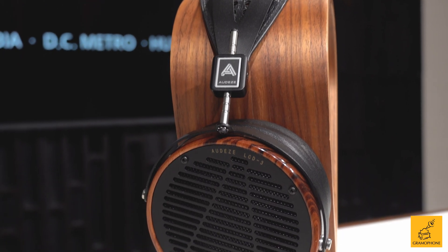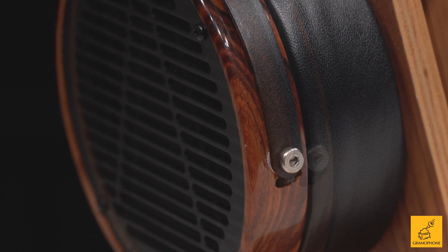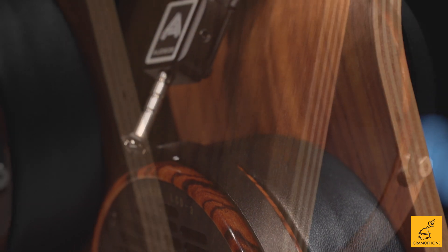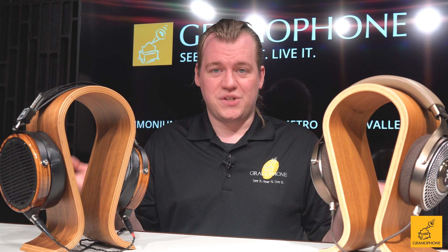Planar is known really for its size, its dynamics, and its speed. And what that gives us in real life is just detail. Say you listen to a song that has a lot going on at once — guitar slamming, drums pounding, piano being played, all this stuff. What if you could hear each and every single note of each of those instruments with good separation? Planar is fast enough to do that. Now, it's not to say that a dynamic headphone can't be fast or detailed — it certainly can. But I've noticed that in the world of planar, you get into that level of speed at a lower price point before you do with dynamic. And really, that's the nuts and bolts of how both of them work.